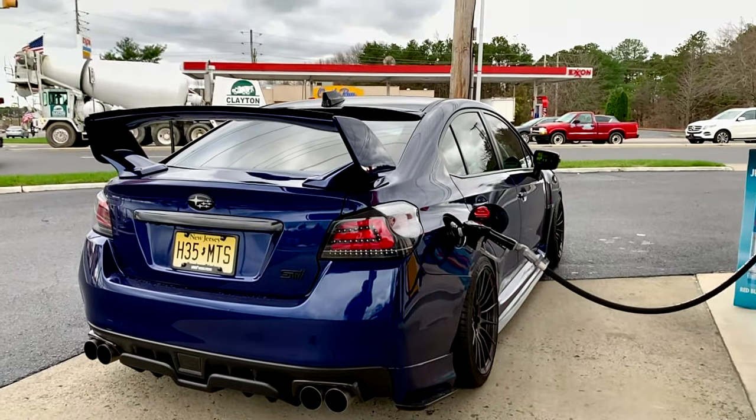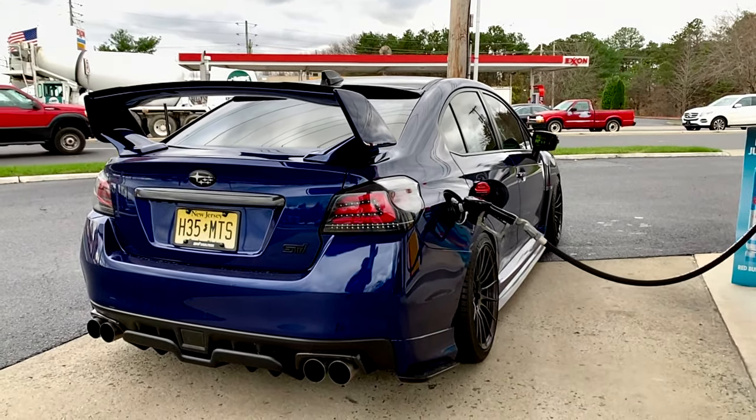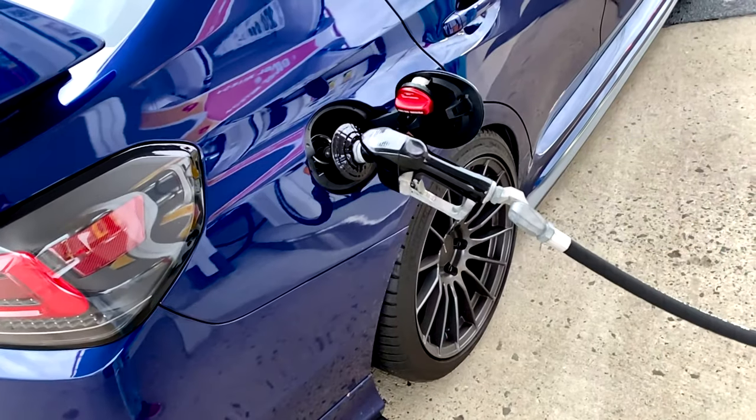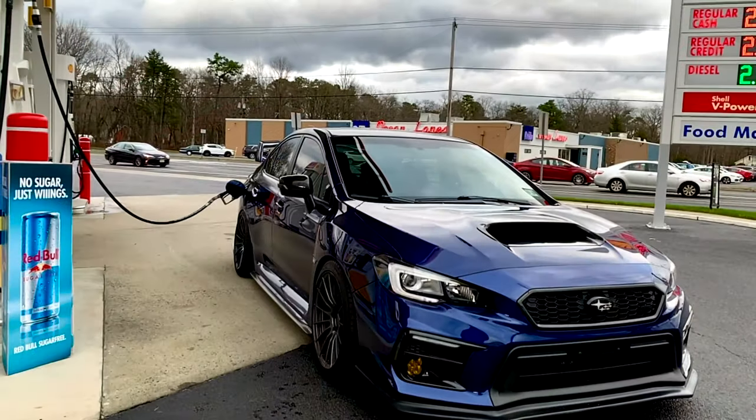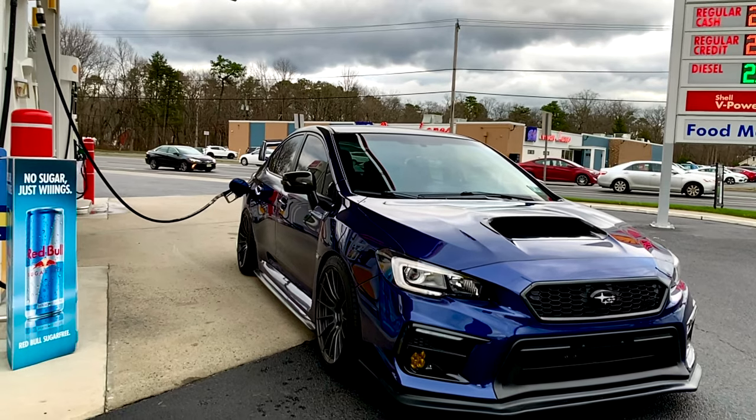I'm on my way out to go bed the new rotors and pads in. If you haven't seen my install videos and review videos, be sure to go check those out — I'll link them in the top right corner. But I need to go bed these in. First, I need to go get some gas. I'm on my way there now to go pick up some Shell 93. Once we fill up, then we'll go over the whole bedding process. Got the car filled up with some Shell 93, so we're ready to go bed the brakes in.